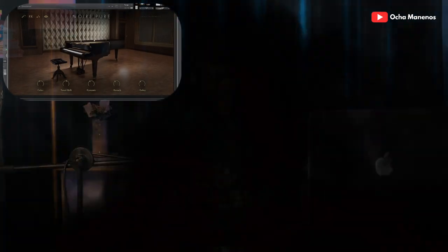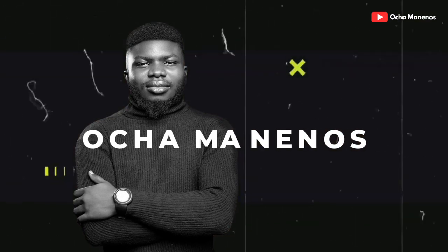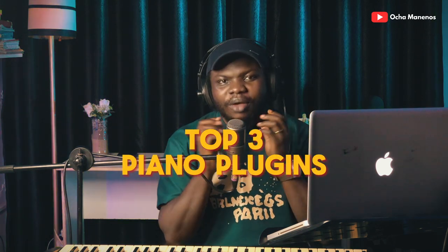Now that's how a piano should sound! Hi, I'm Ocha. This channel is all about music for musicians and music lovers. If you're new here, make sure to click the subscribe button to get more videos like this. In this video I'm going to share my top three piano plugins for music production — stay till the end because number three might shock you.